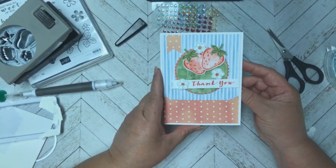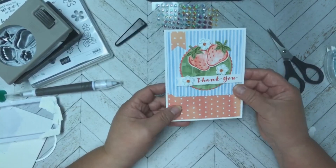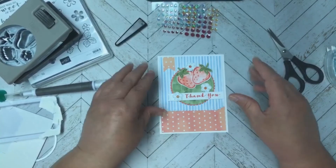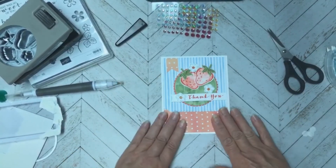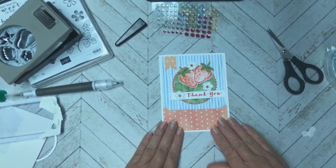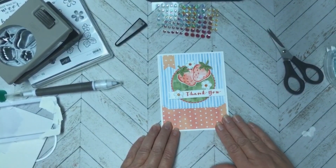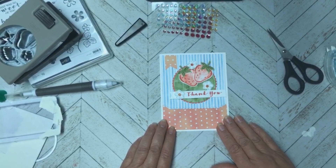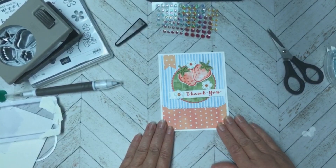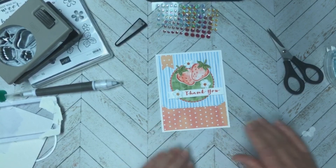It says 'Thank You' on the outside, and when you open it up it says 'That Was So Sweet of You' — what a great thank you card! There you have it — episode three of our Mold Joy Monday. I hope you find time to make some cards and play in your craft room. If that brings you joy as much as it does me, have a great day and we'll talk to you all next time. Bye-bye!